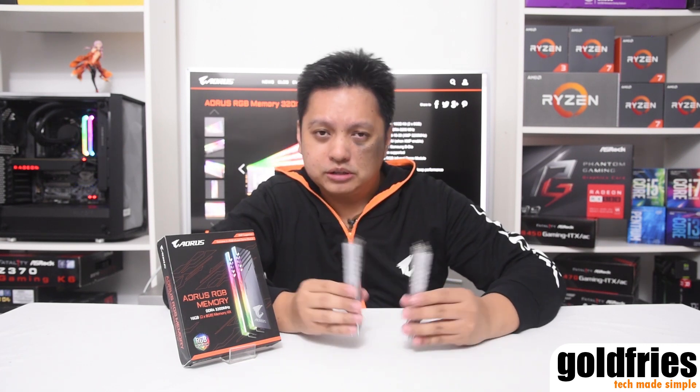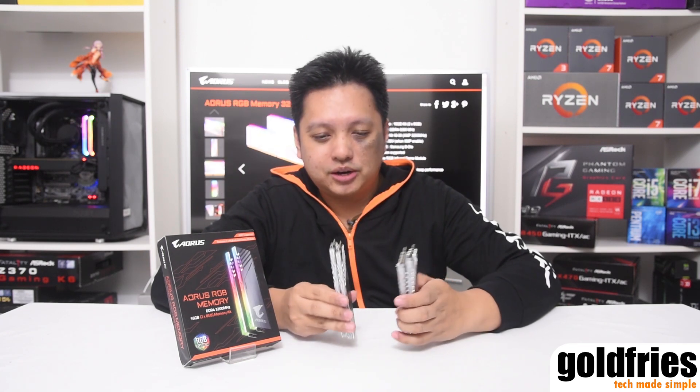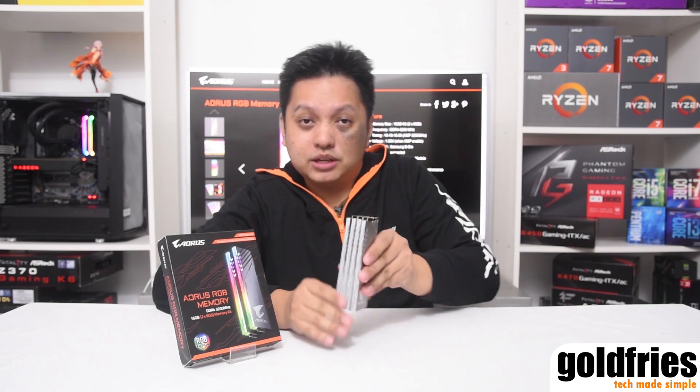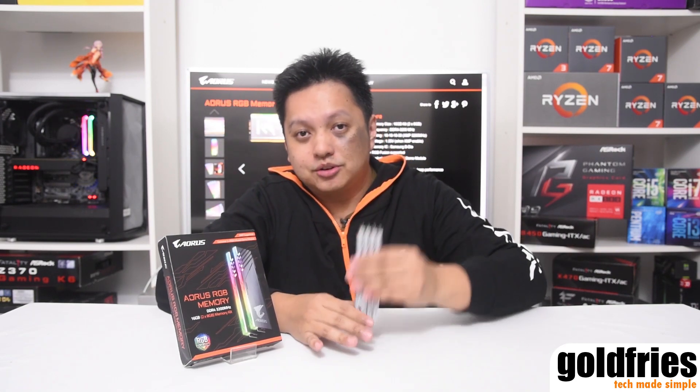Because if you're running an AMD system, I do recommend running dual channel. Single channel should be just fine. And you get to run one stick of RAM and another just to decorate. Or if you have just a single system, this does make your system look a bit nicer as it has four sticks running together.